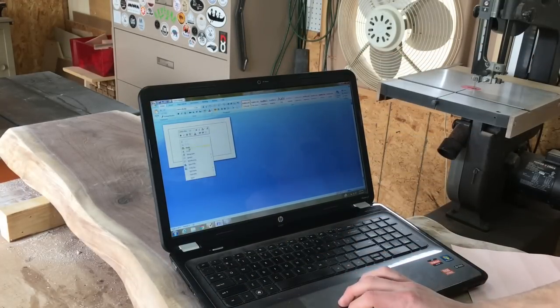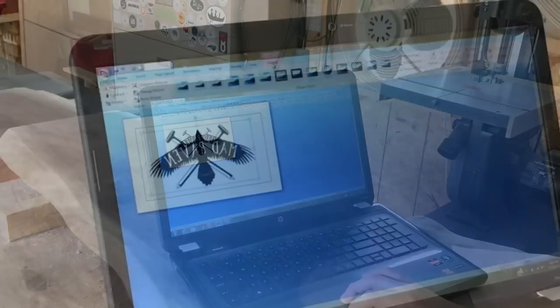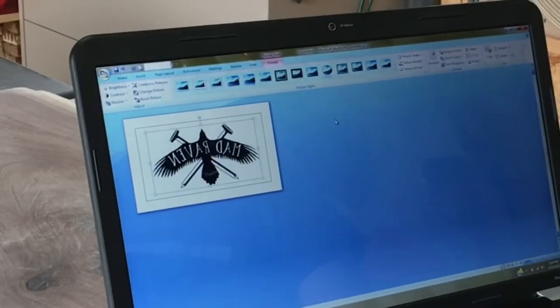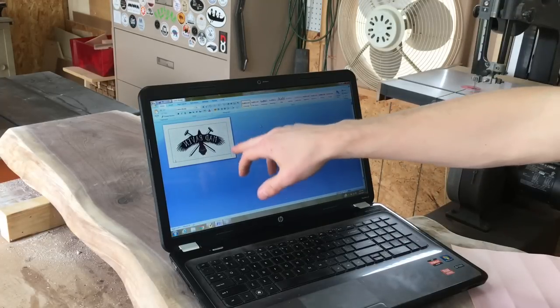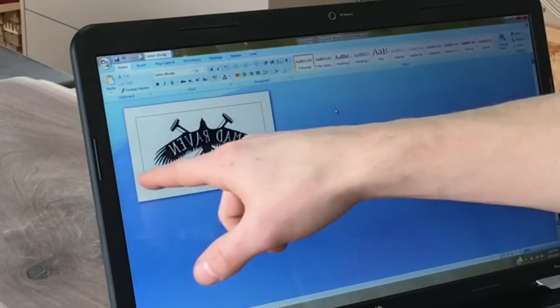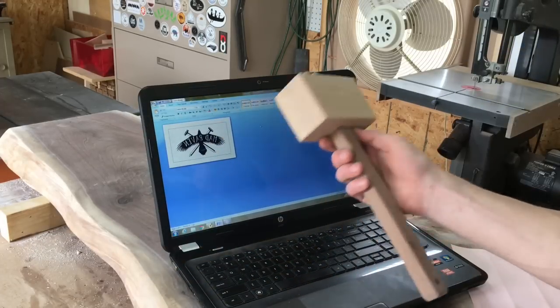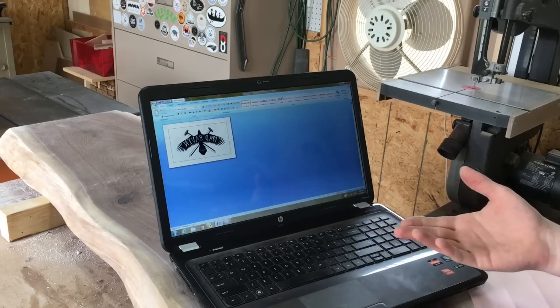We're going to paste that in there. Make sure it's centered — that's important too. Something else you're probably noticing is that I have a page border here. I use this for reference because I'm going to actually cut this out and that's going to help me line it up on the mallet head a lot easier. So I'm going to print this out and then I'm going to show you what happens next.